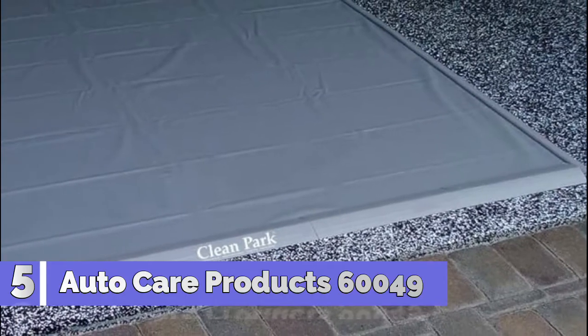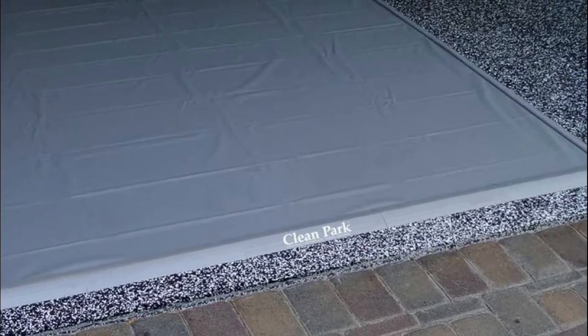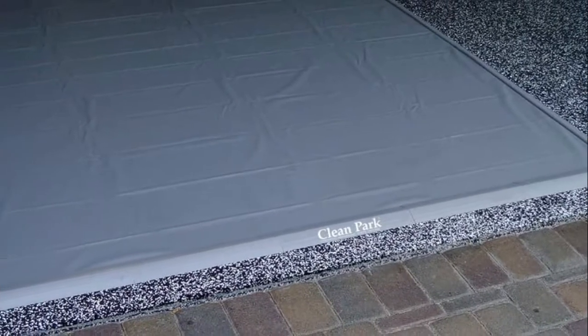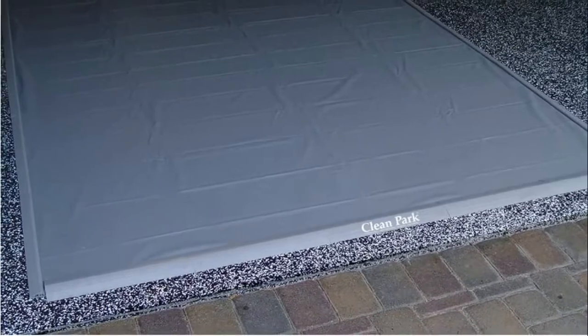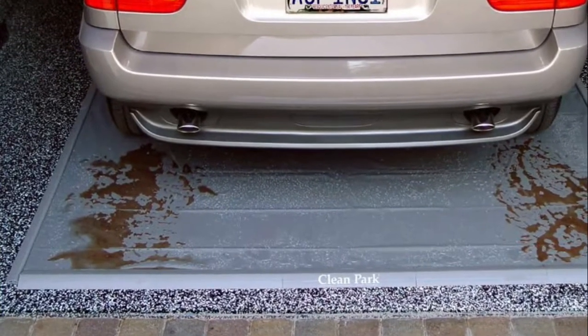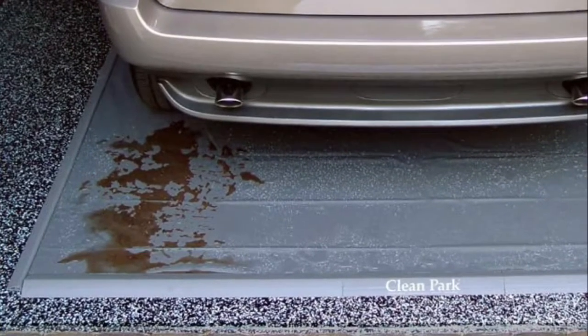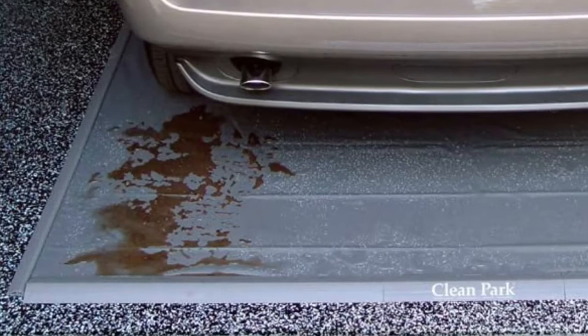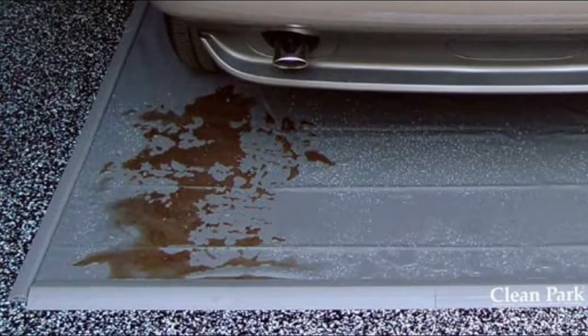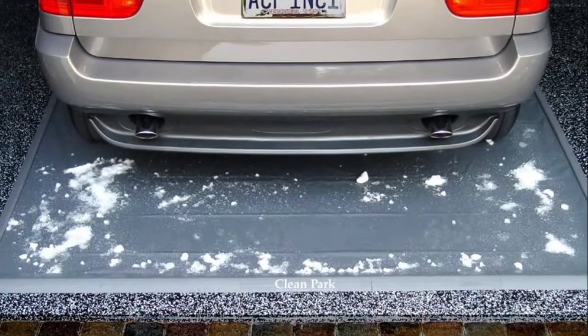Number 5: Auto Care Products 60049. The Clean Park Garage Mat catches every drop of mud, slush, grime, and battery acid that falls off of your motorcycle and or golf cart. Because the PVC vinyl sheeting is resistant to battery acid, the Clean Park protects your garage floor from the corrosive effects of battery acid. The durable 20mm vinyl, in conjunction with the raised plastic edges, holds gallons of liquid from spreading onto the garage floor.